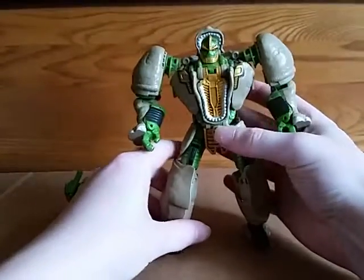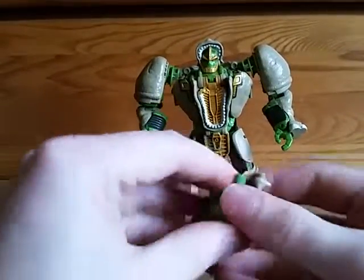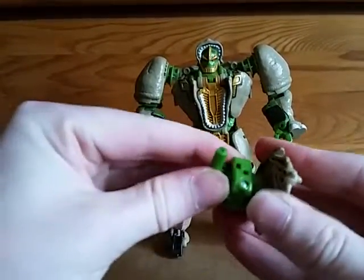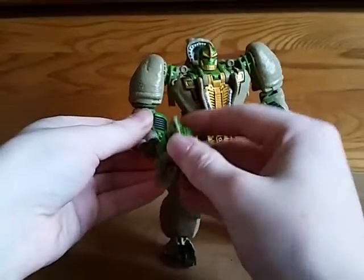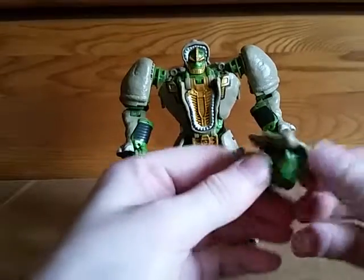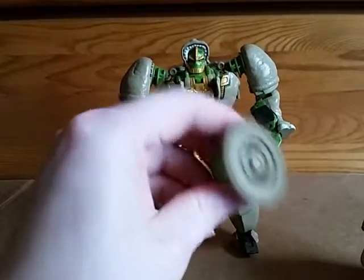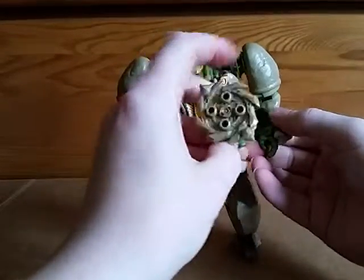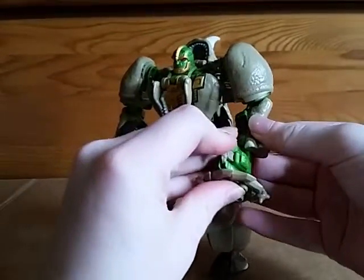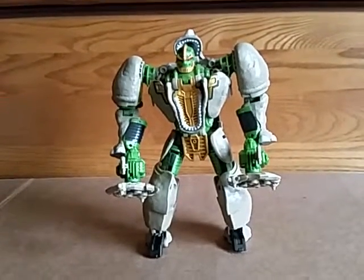His chain guns — you just unpeg those from each other and fold the handle around, and he can hold them. They spin, which was my favorite feature of the original Rhinox because it spun.